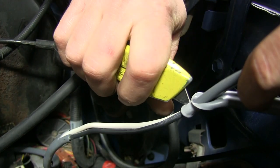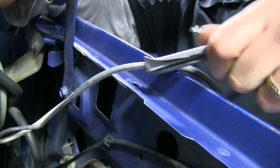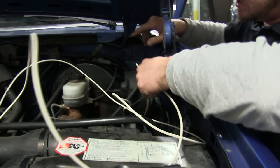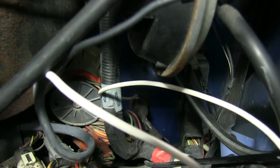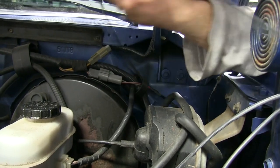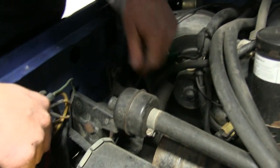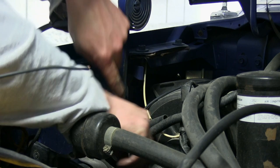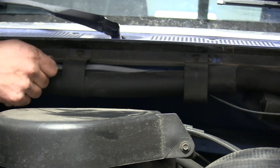Now that we're done underneath the truck, we move up to the top side. Here in the engine compartment, we'll route our duplex wire up where we can cut the majority of the remaining sheathing off. Our white wire will route through the firewall of the truck and into the cab. The black wire will continue up the firewall and around to our battery. Here at our battery, we'll need about an extra 8 feet of duplex wire for the brake controller power and ground.